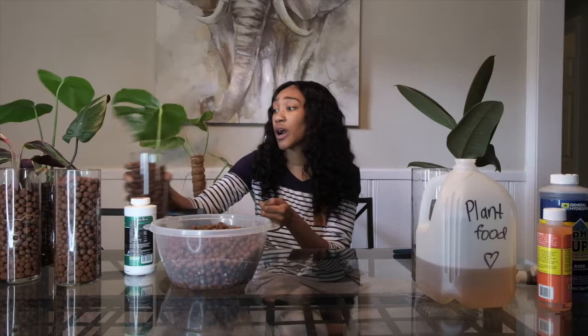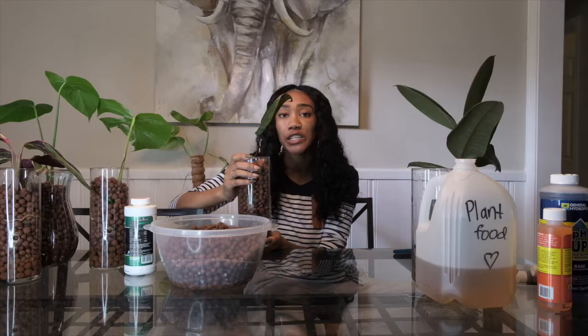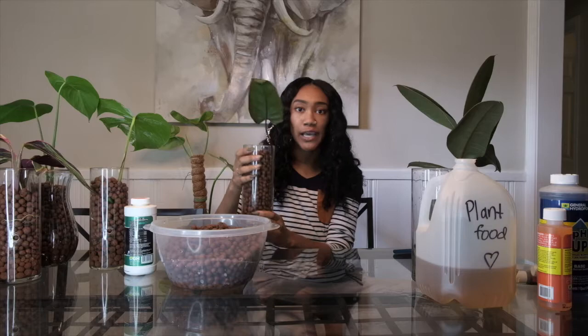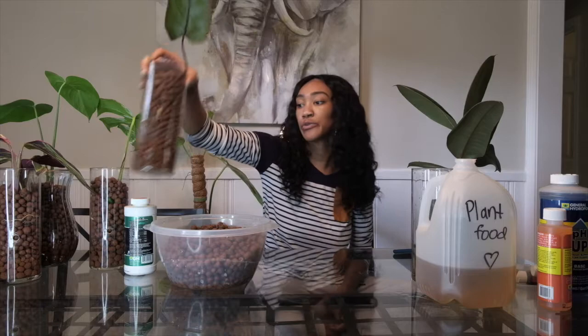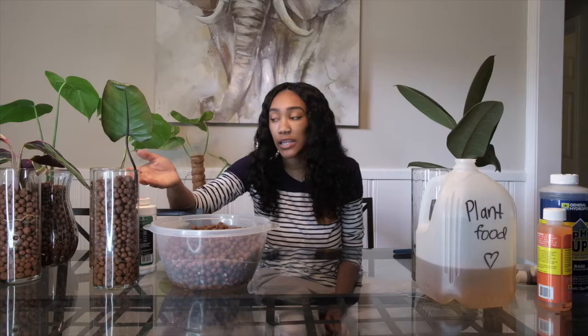Another pro is that you can see the roots. So if you are propagating something — like this pink princess philodendron — if it was in soil or moss, it would be a lot harder to check on the roots. But with LECA I can easily see through the glass, and it's not nearly as damaging to the roots if I dump it out, check the roots, and put the LECA back. Especially with rare, expensive plants, I like being able to see the roots to make sure there's no sign of root rot.